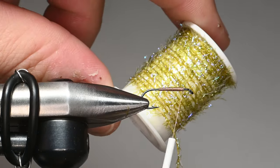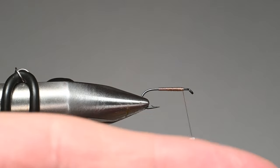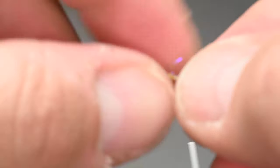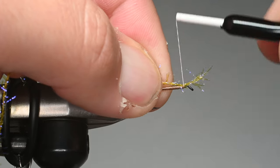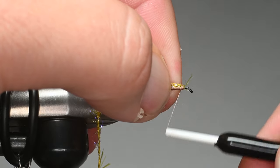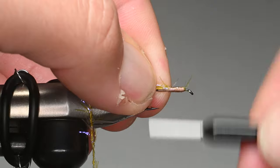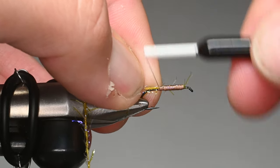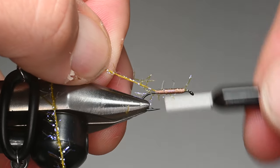We've made a slight taper for the body. We're using straggle string in the color olive — I'll cut off about a four-inch piece. This takes the place of what you'd typically use on a caddis, like peacock or hackle. This stuff is super durable. I tie it in with a little tag end off the front and wrap it back over itself. We've created a little bit of a step — there's a small space of exposed shank behind the eye, and that step helps later in the tying process.